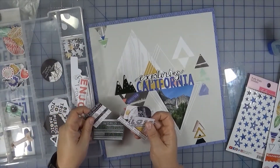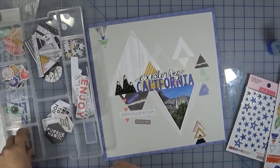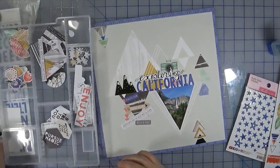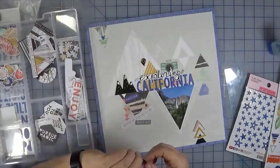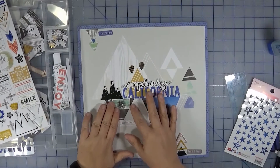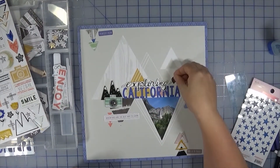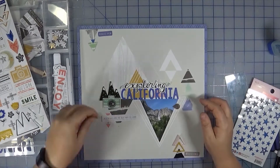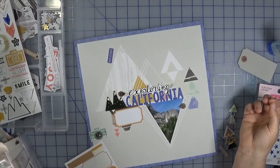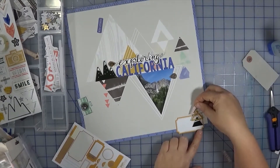Laura mentions she would have stopped there — Melanie definitely pushes the envelope a little further and has more personality in her pages, while Laura is more minimalist. Sometimes it's also about using the product: one downside of a kit is that every month you get more product and feel like you need to use it. Even so, even though Melanie adds more layers it never looks overdone — she tries to still be intentional, not just placing things for the sake of placing them.